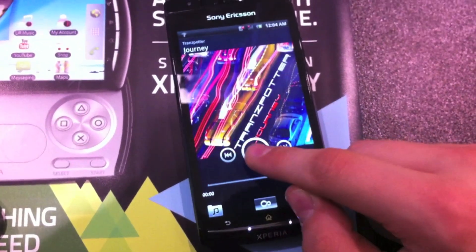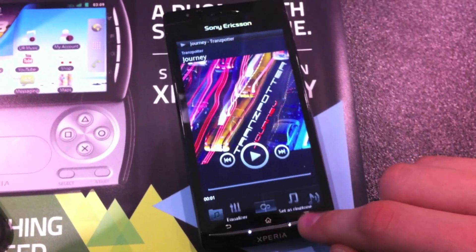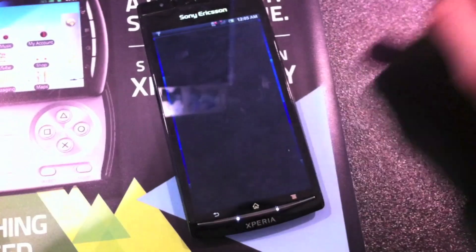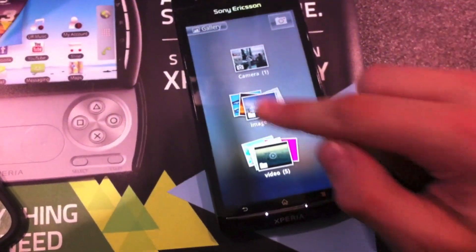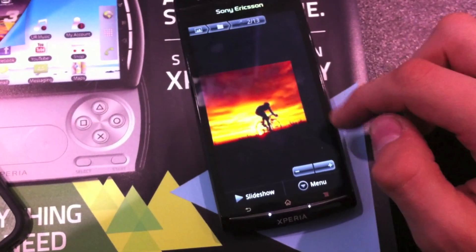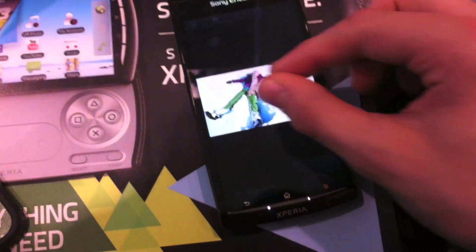Opening up the music app, this device has the Sony Bravia reality display. It is 854 by 480, so not a super high resolution. It's a 4.2-inch screen, but it does look really nice. The colors are super crisp, they really pop, and it's bright. It's a really great display.